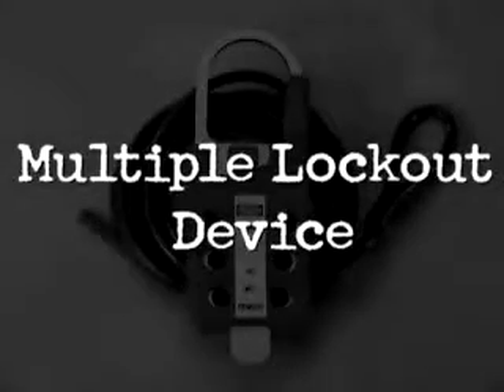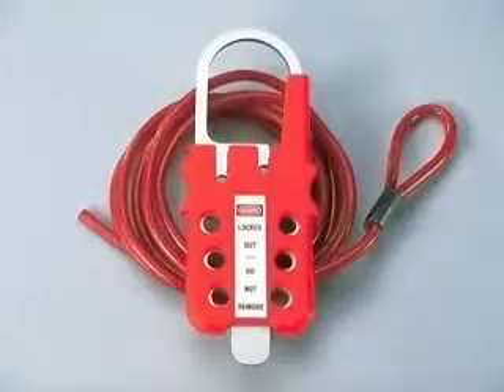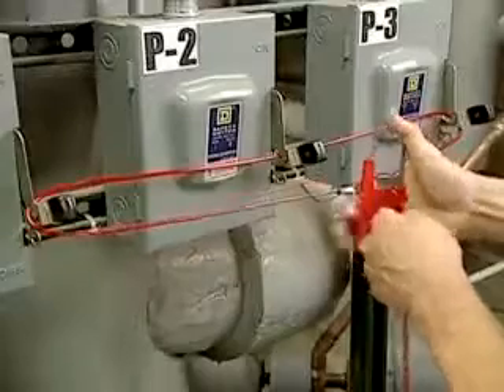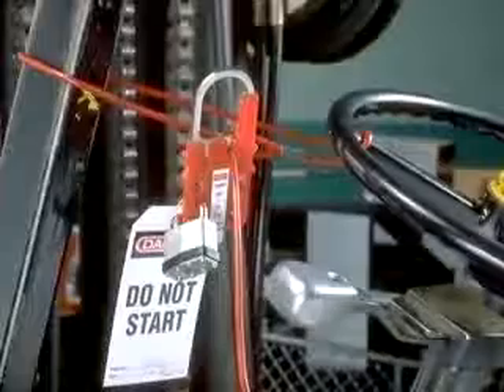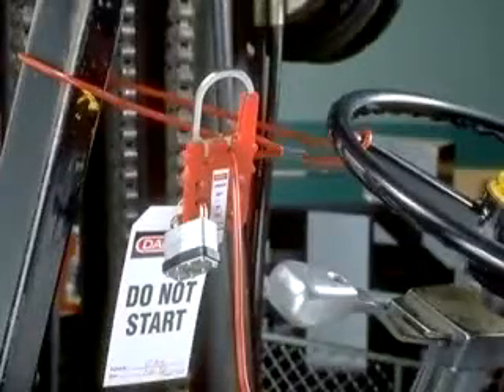Multiple lockout device. Only one device is needed to perform a variety of lockout functions. Lockout single or multiple disconnects. Lockout a gate valve. Immobilize large or cumbersome devices.